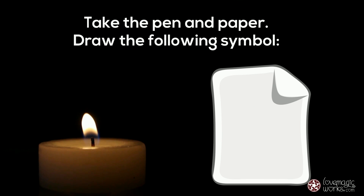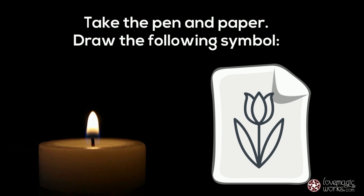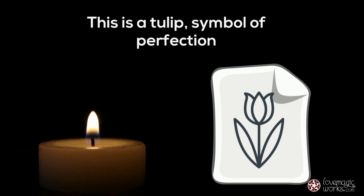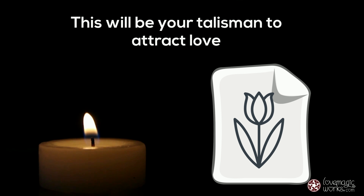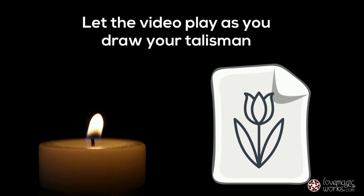Take the pen and paper and draw the following symbol. This is a tulip, a symbol of perfection. Red tulips are strongly associated with true love, so this will be your talisman to attract love. Let the video play as you draw your talisman.